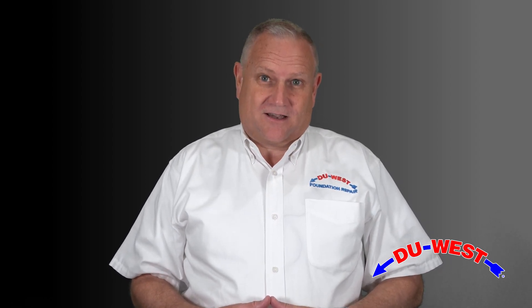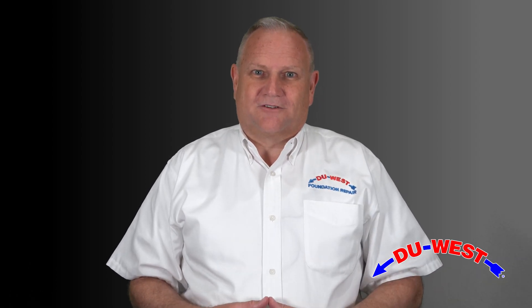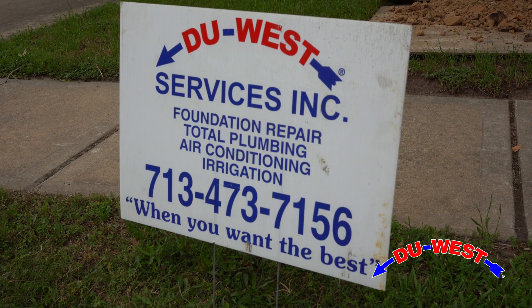Let's face it, nobody wants to have their house worked on a second time, and nobody wants to pay for it a second time. That includes us. So please pay attention and follow the rules that you're about to learn. Let's learn how to drive a pile.